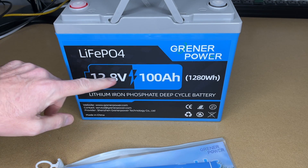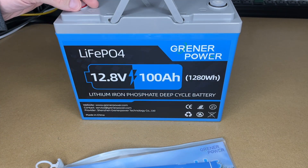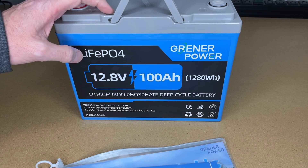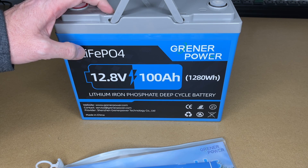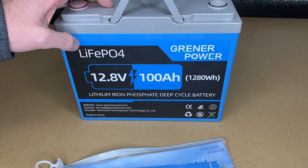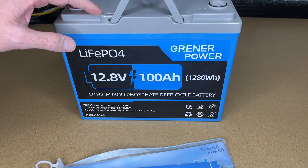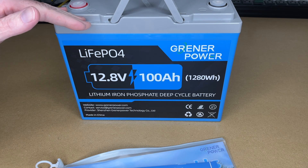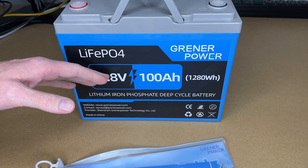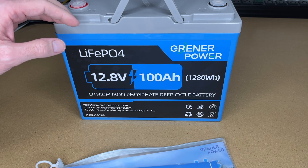This is a 12.8 volt 100 amp hour battery with 1280 watt hours. The chemistry is lithium iron phosphate, in a similar format as an automotive battery — sized for a group 24. This is not a starter battery; it's made for RVs, trolling motors, boats, and solar setups, often replacing deep cycle lead acid batteries. The advantage of lithium iron phosphate is you can use the whole capacity, and you can get thousands upon thousands of charge cycles out of these.